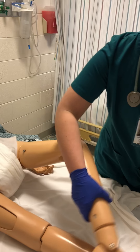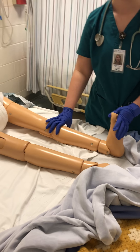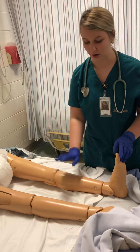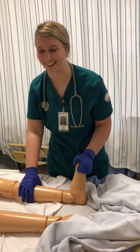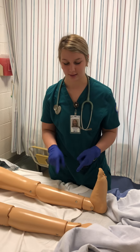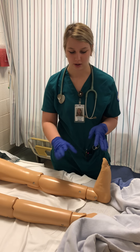Now I'm going to check her legs for the Homans sign. I'm going to dorsiflex the foot. If she has any pain in her thigh or calf, then I'm going to want to measure the circumference of that part of the leg. I'm looking for any redness, swelling, or pain. I would check both legs.